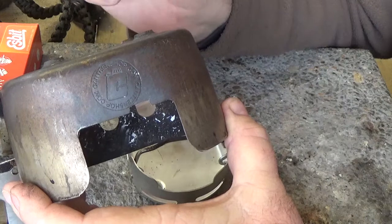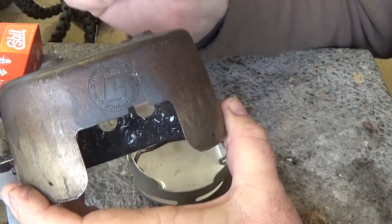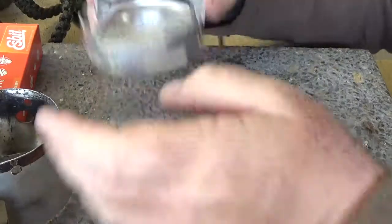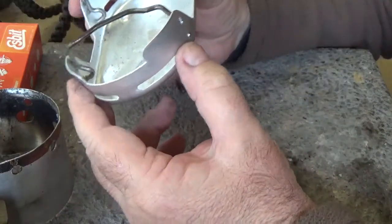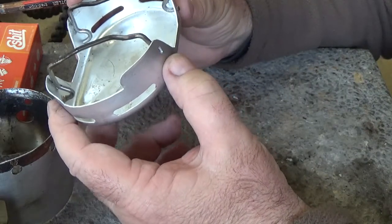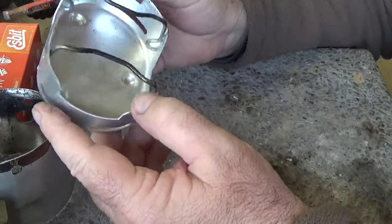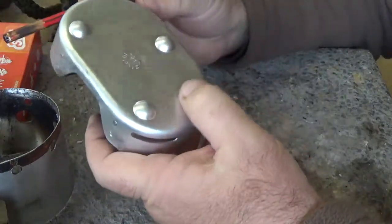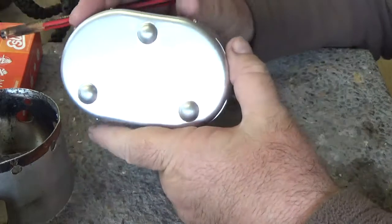On the Esbit tablets, this one doesn't perform as well because it acts as a bit of a heat sink. But this was a star performer on an Esbit tablet — it got up to a good rolling boil and held it there for a couple of minutes on a single tablet, and that was with 500ml of water on board. I think this is a winner, I really do.